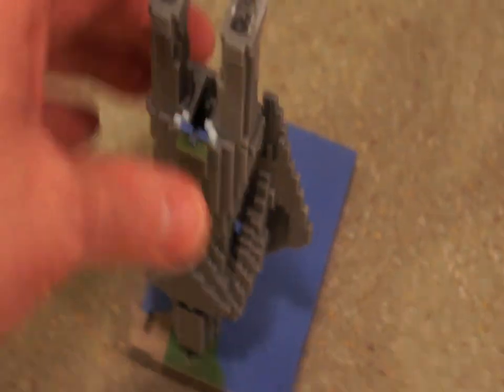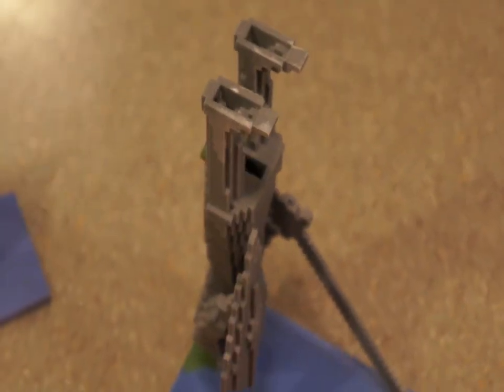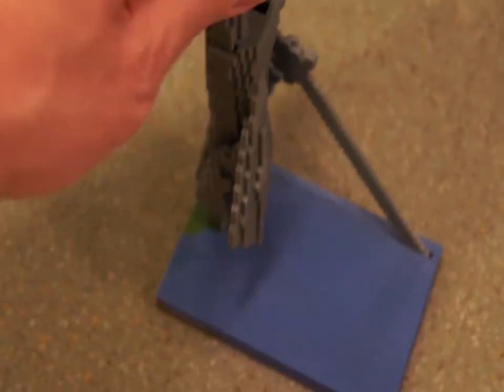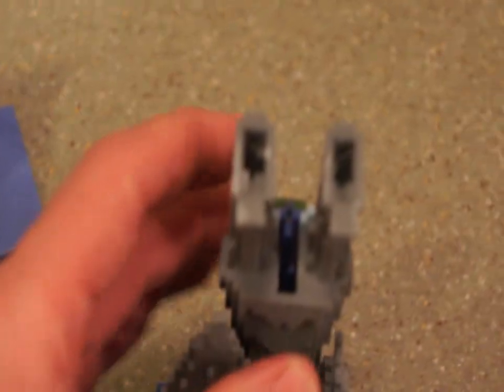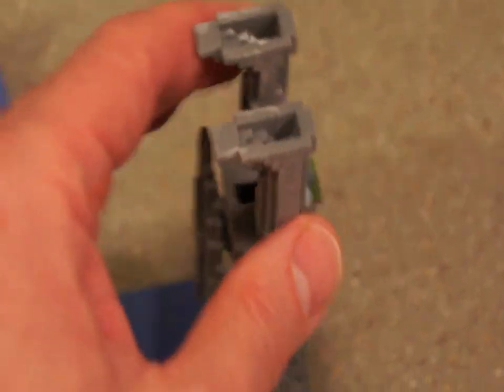The next one is this guy — this is called the Guardian. He sits on the shore, and the joke is that we gave the plan to some contractors, and the joke is, darn contractors can't read the plans, don't know which way up is. Anyway, he came out pretty cool. There's ladders going up his leg and you can actually see the little ladder in real life, and there are all kinds of little details that are fun to look at.